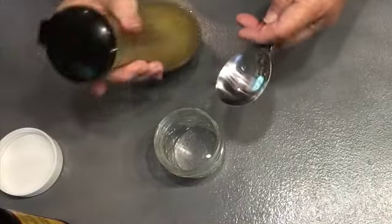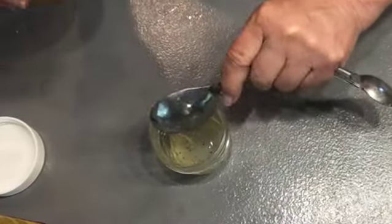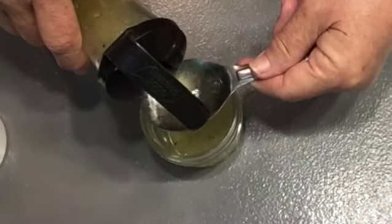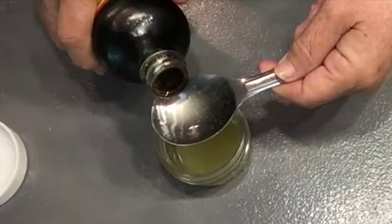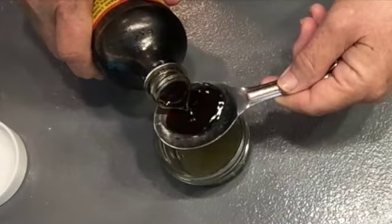Now you're going to be adding — it's a two-to-one ratio. So I'm putting three tablespoons of Italian dressing in my jar and then I'm going to be putting six tablespoons of aminos.